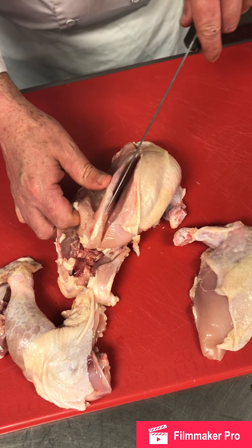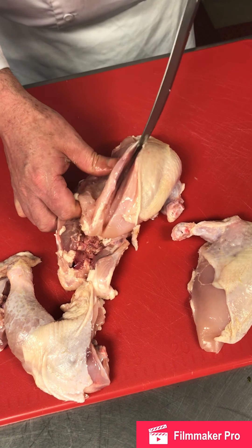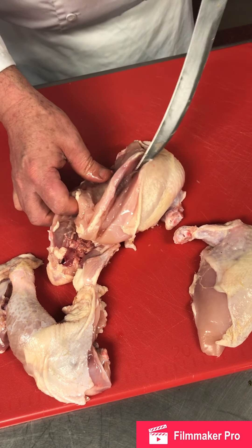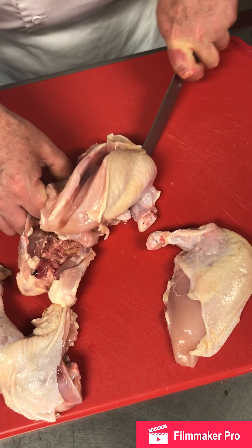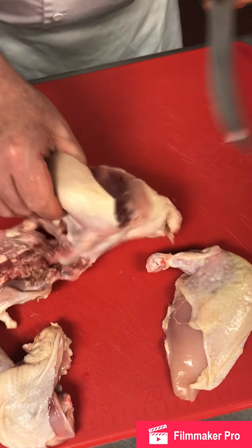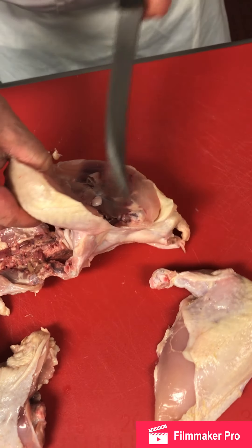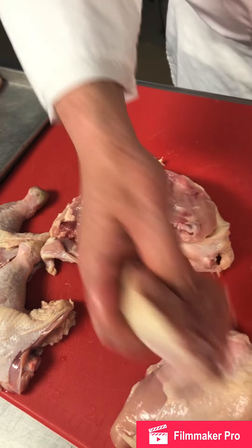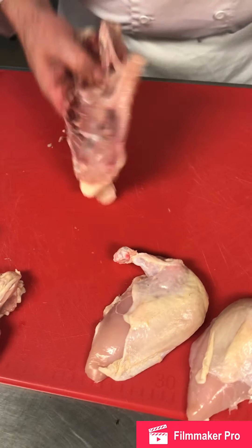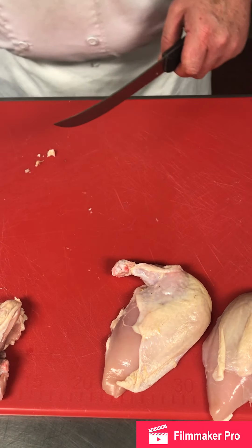We go on to the sternum — you should feel the bone when you're here. Then you hit the wishbone; follow the wishbone down. It goes right to that joint and you go right through. If you meet resistance, that means you're hitting a bone and you need to adjust your direction a little bit. That is one chicken.